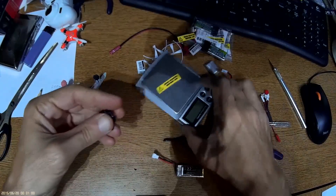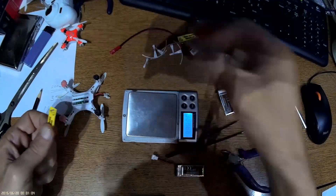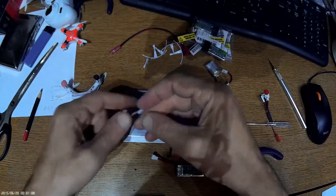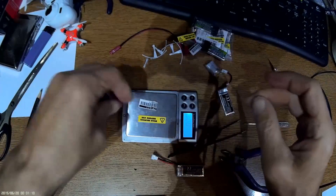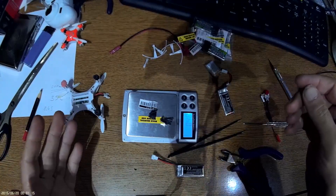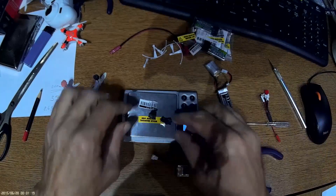Let's measure how much weight we lost from this removal. After calibrating the scale and measuring the removed parts, it comes to about 0.4 to 0.5 grams. Every gram saved is a blessing.